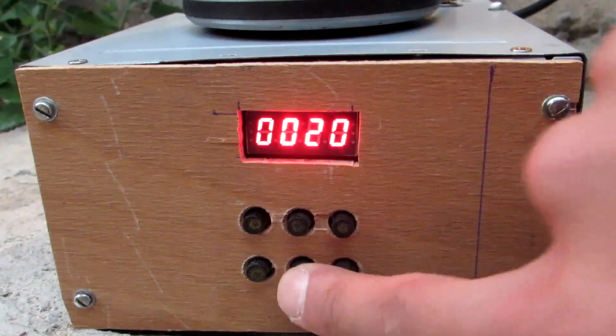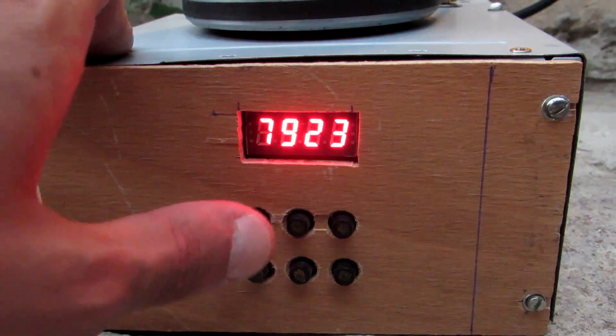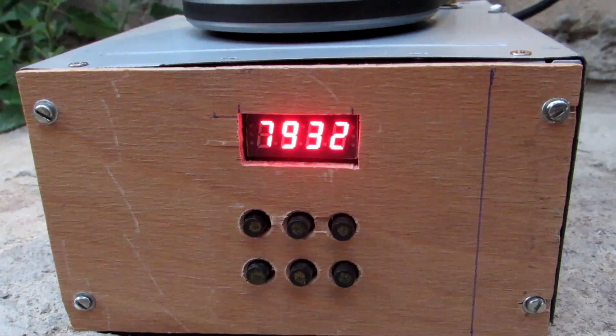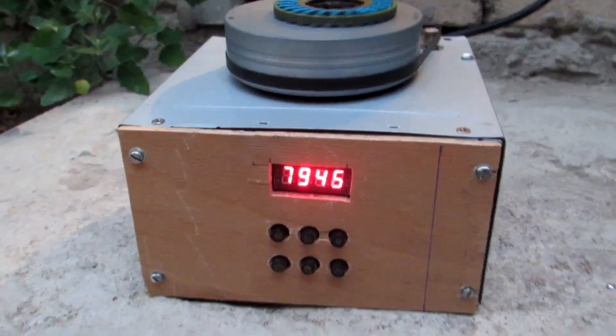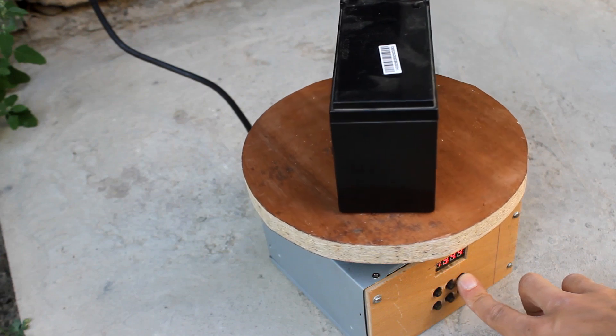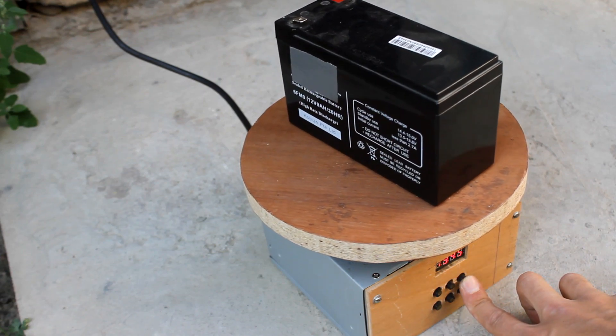The buttons allow you to set the number of turns. If you set the value to zero, the motor will rotate indefinitely until manual stop. It is also possible to rotate the engine manually if we press and hold the rightmost buttons. One of them rotates the engine clockwise, the other against.